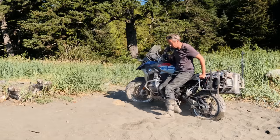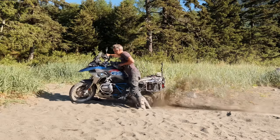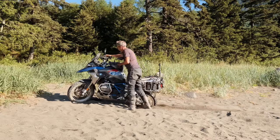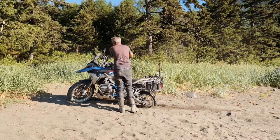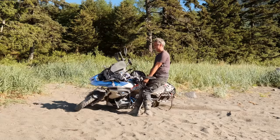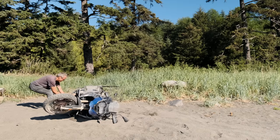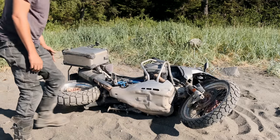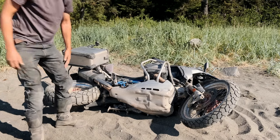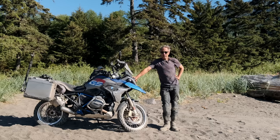There we go. Almost went back the other way. You can see how quickly it wants to dig itself back into the sand. There we go, that's a little easier. Now pick it up one more time. I should be able to ride out now that I'm upright and pointed in the right direction.